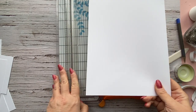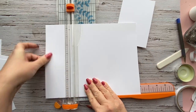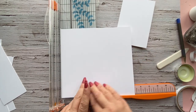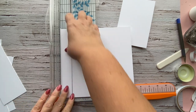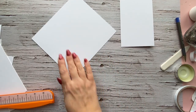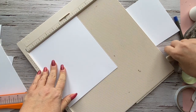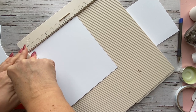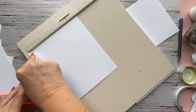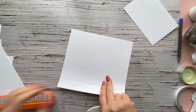Let's cut the base part — it's going to measure eight by seven and a quarter. Score this with your seven-and-a-quarter-inch side along the top at half an inch and at one inch. We're going to glue this to the left side before we add in the waterfall pieces. Just fold this up and put the rest of the album together.